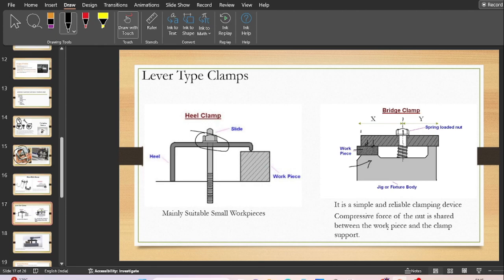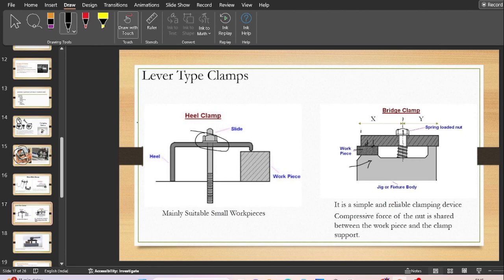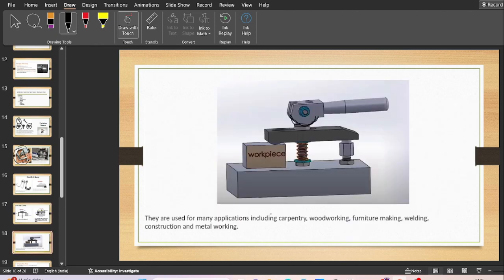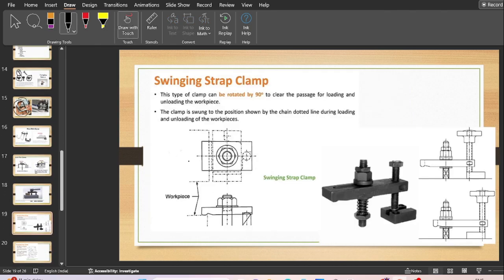These are lever type clamps — a very simple type of clamp. You can also see a bridge type clamp that is cam operated, where a cam exerts compressive force on the nut and then the work piece gets clamped very easily. This type of lever type clamp is seen in carpentry, woodworking, furniture making, and welding applications.